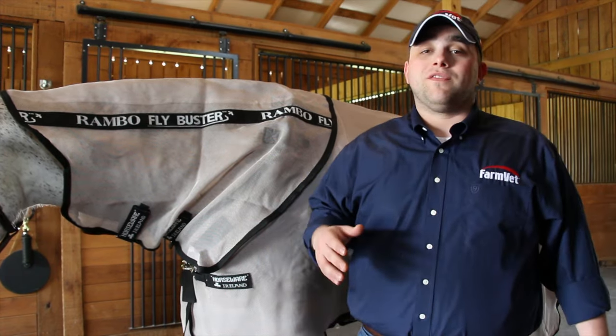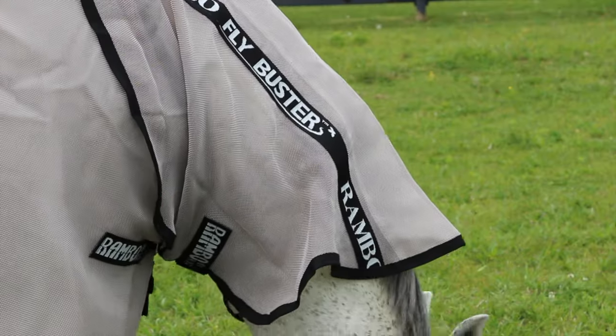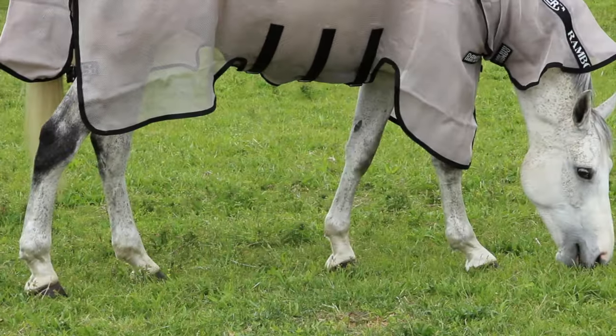This is great if you have a horse that's prone to bleaching out, sun burning, or fading. This flysheet offers superior protection by repelling insects through the No Fly Zone technology, which lasts up to 70 washings.